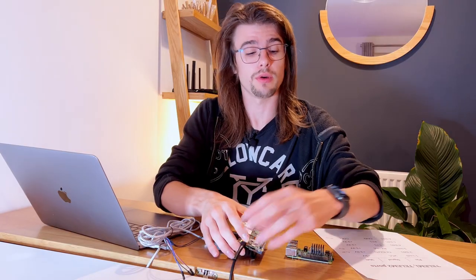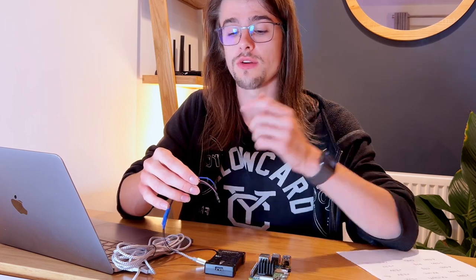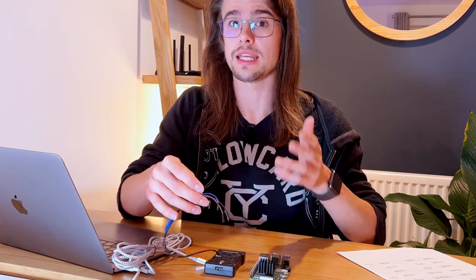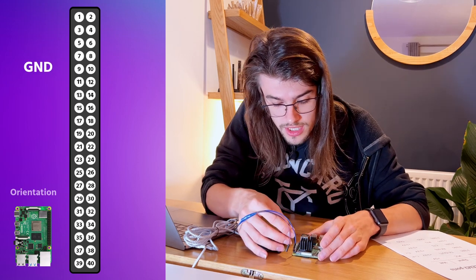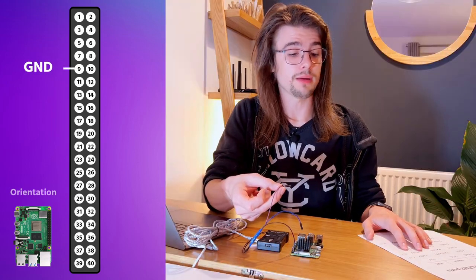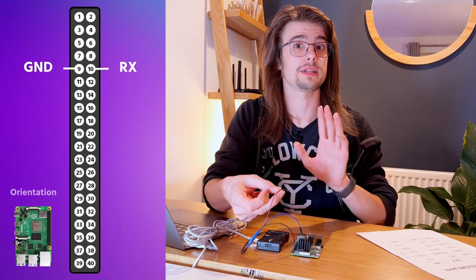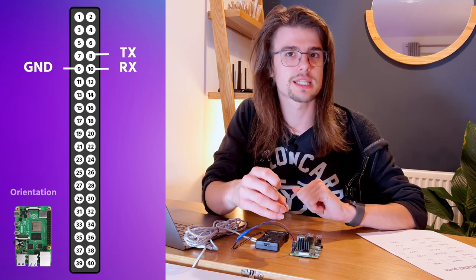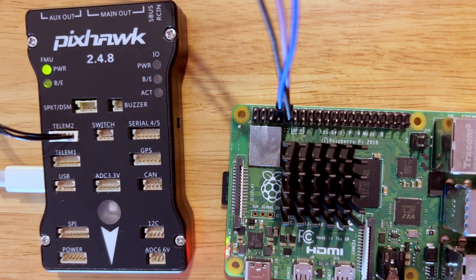I'm now going to show you how to do the same with the Raspberry Pi, so just disconnecting everything. First things first, you're going to want to connect the serial cable to the Raspberry Pi — same process and the layout is pretty much identical. You're going to want to do ground to pin 9. According to my diagram, the purple wire is TX, so that's going to go to the RX GPIO pin which is number 10. The blue cable is the RX wire, which goes to the TX GPIO pin which is number 8.